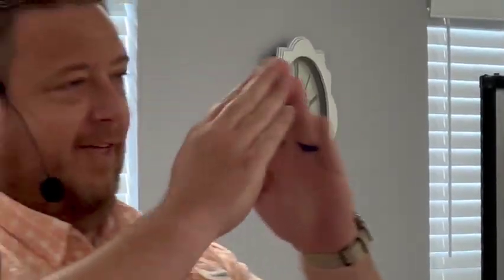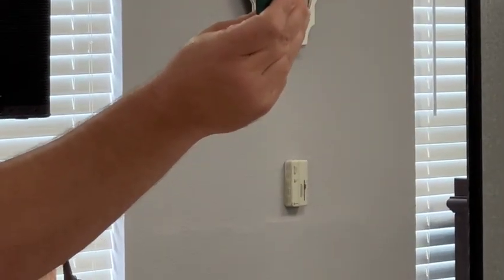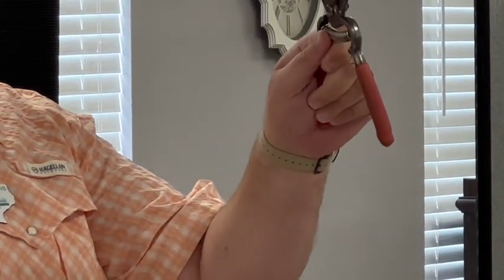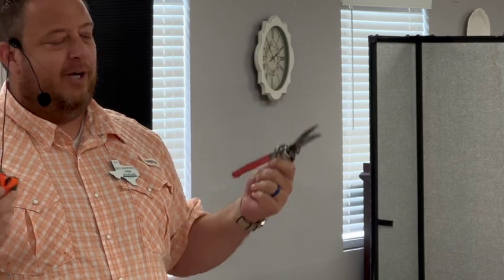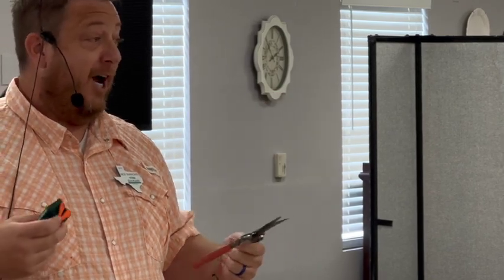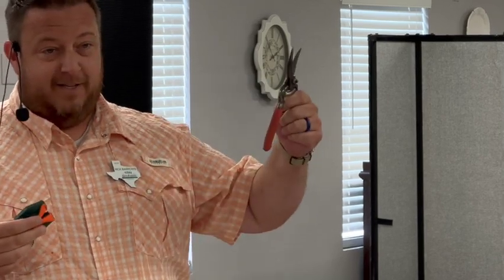So if we run this across a chisel tip — what does this have on it? Two angles. What does this have on it? One angle. It's not the end of the world, but you're doing damage that's going to cost you a lot of time with a stone later if you use a two-angle tool on a single-angle chisel tip.